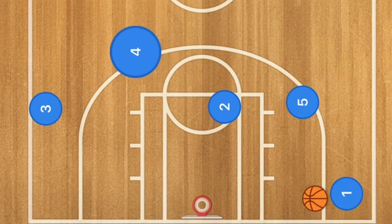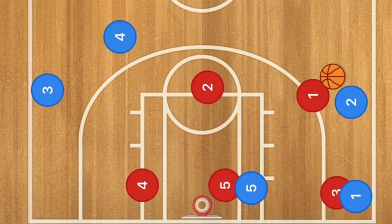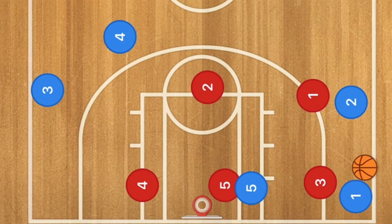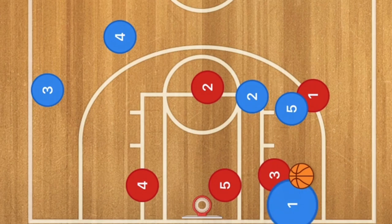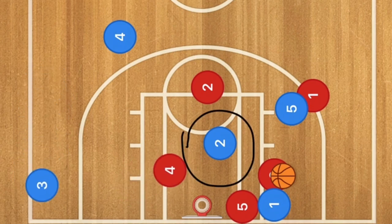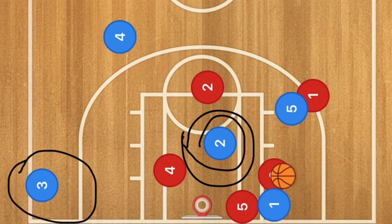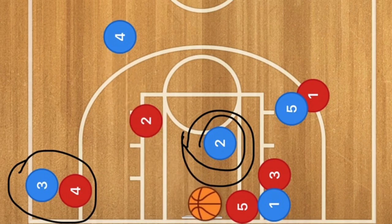Against the zone, player one passes to player two, bringing the defender up. Player one cuts to the low post, shifting the defense, and player two passes back to player one. Since player one is the point guard with speed advantage over player three, player five comes up for the back screen and player two cuts using it. Player one drives the baseline, pulling player five over — leaving the middle of the key open. If player four also comes over, player three is wide open for the three, with a swing to player four at the point as the second option.